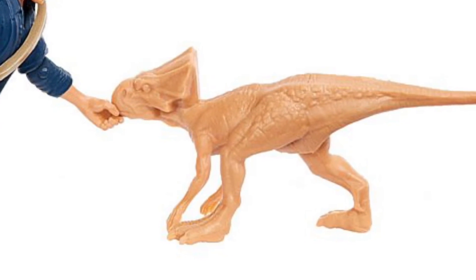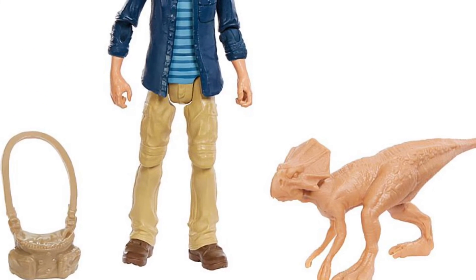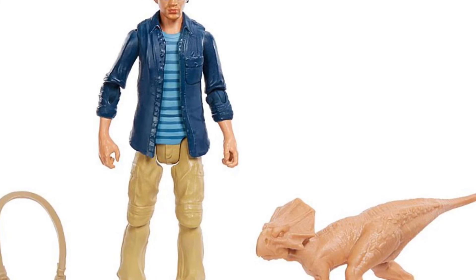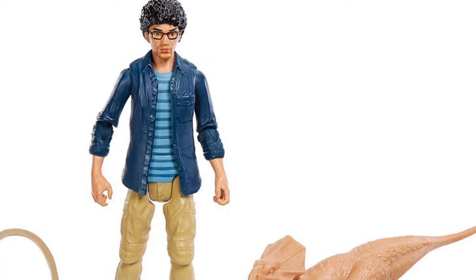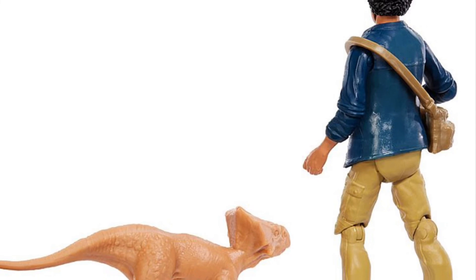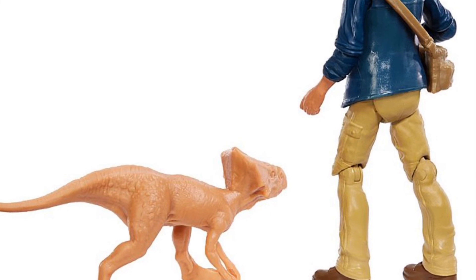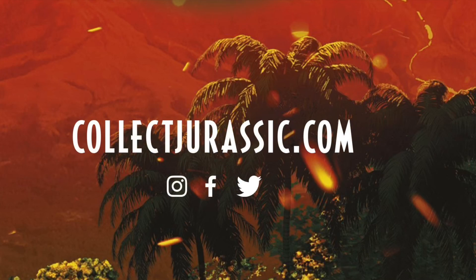Nice to get that species kind of out there with this new release. The Franklin Webb figure himself looks great — nice jacket detail, the face looks great at least in these press shots. It looks faithful to Justice Smith, the actor, which is all you can ask for. Can't wait to get this guy next to Zia. Looks like he comes with a bag as well — it does look like the same bag that came with Owen, but we'll just have to wait and see with the final release. Overall, very excited to get another human figure.